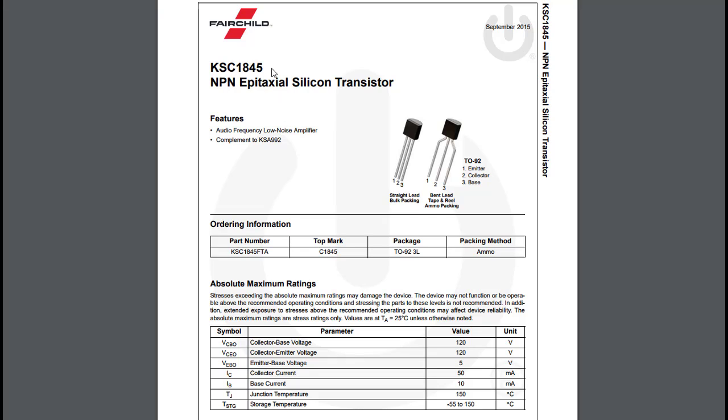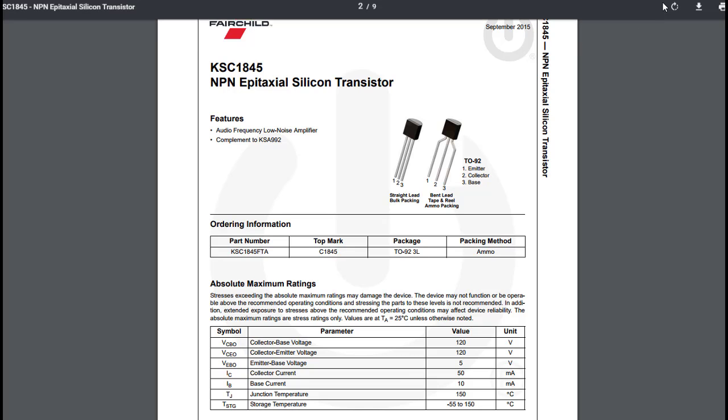Note that the KSC1845 also subs for the 2SC1313, used in some Sansui units — but those go base, collector, emitter instead of emitter, collector, base. So if you're repairing a Sansui unit with 2SC1313s and using KSC1845s, you have to put the packages in backwards. It's always prudent to double-check your pin-outs via the data sheet — just type '2SC1344 data sheet' into Google and it'll walk you through the exact pin-outs.